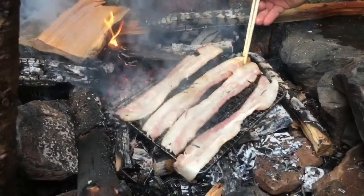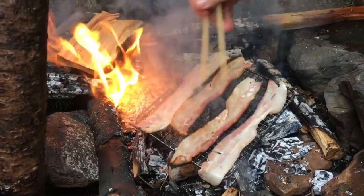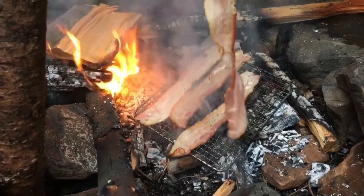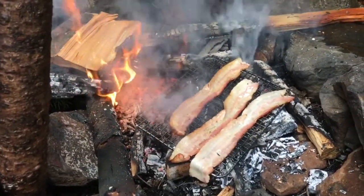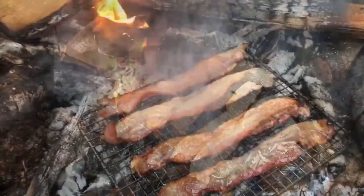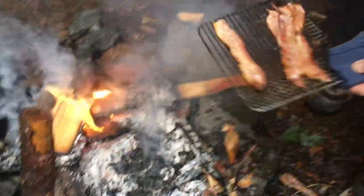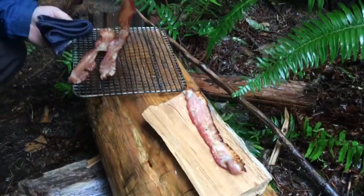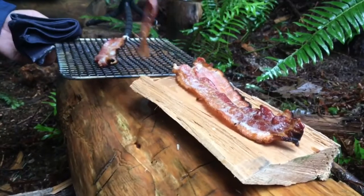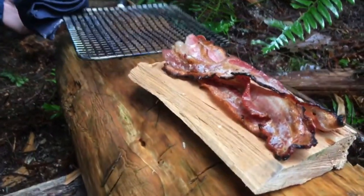We'll save this garlic for later. Now we're gonna put the bacon on the fire. Bacon's done — gonna take it off the grill and set it to the side. You can do crispy bacon, but I think for carbonara, a little bit of chewiness might be nice.